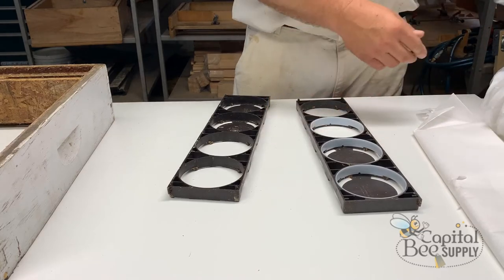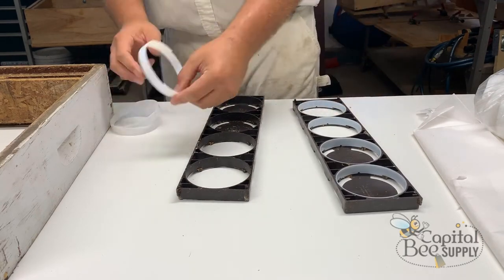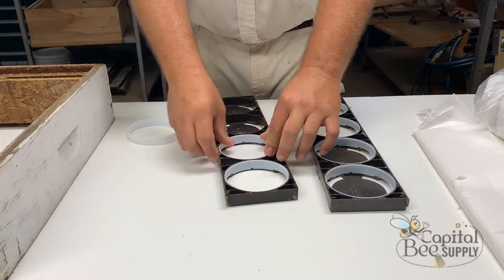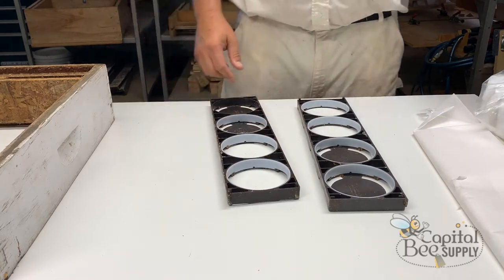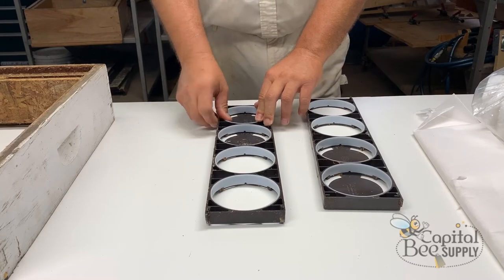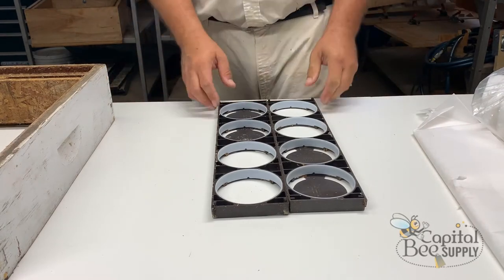Once you've got the rings in, you'll add the foundation. The rings are generally not reusable — the bees attach comb to them. Some people will scrape and try to reuse them for their own personal comb sections, but in many ways I think the manufacturer designed this as a consumable product — a boon for the plastic parts side of the business.